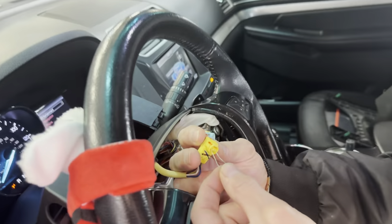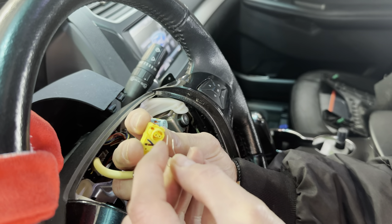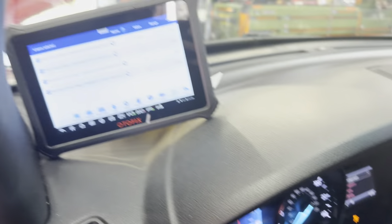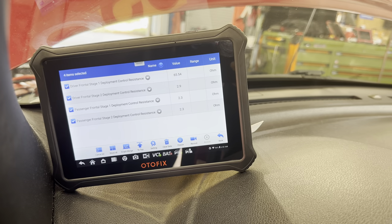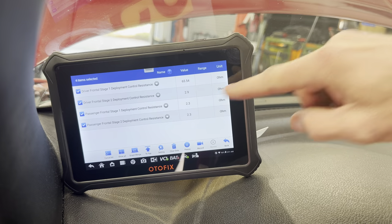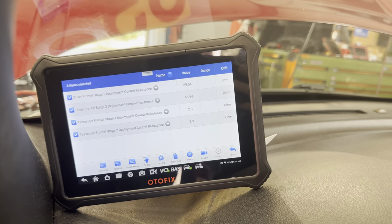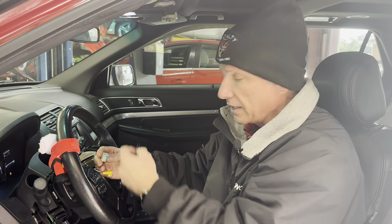I'm going to put the resistor into the pins. If we look at the scanner, deployment stage two is now reading 2.9 ohms — it went from 65 down to 2.9 with the resistor in place. I'll take it out and it goes right back to 65. That was the circuit that was good to begin with — I just proved this resistor reads the same as having the airbag plugged in.